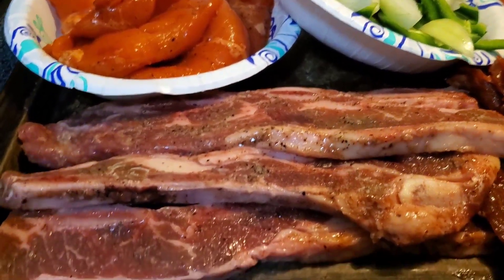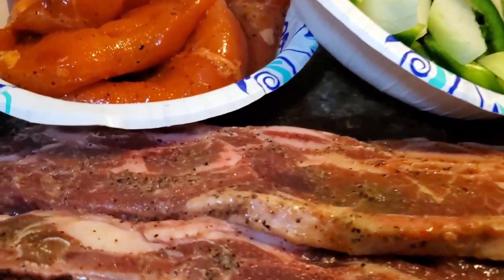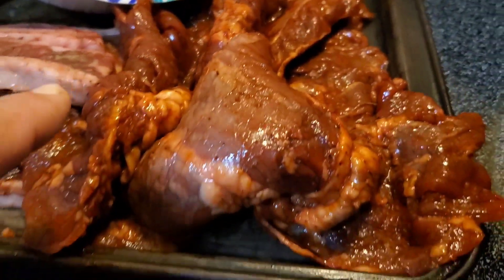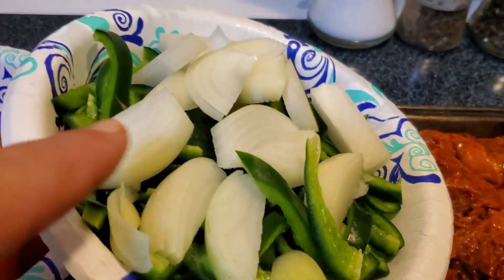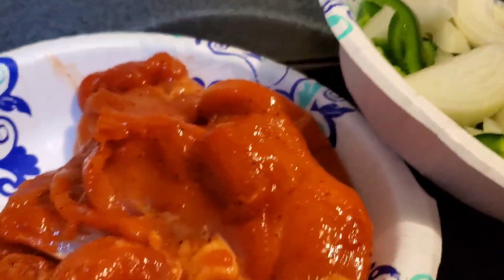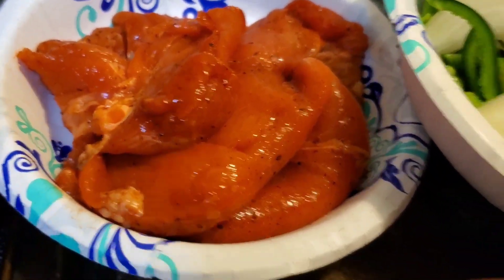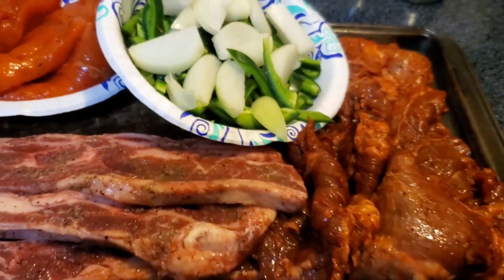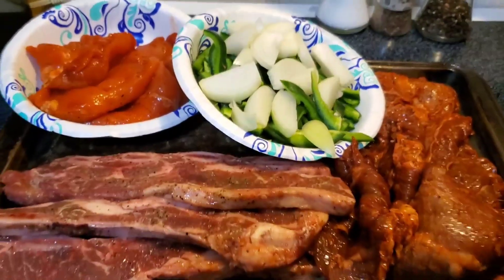So here's what we're grilling on tonight. We got this cross-cut short rib here — look at that. We got this marinated beef fajita meat. We got poblano chiles and some onion. And then we got some pollo — this is chicken breast marinated. This is gonna be delicious. Let's go get cooking on it and show you what it looks like when it's cooked.